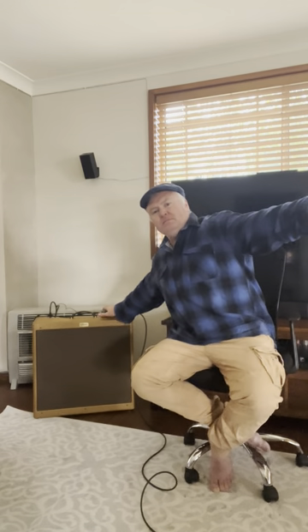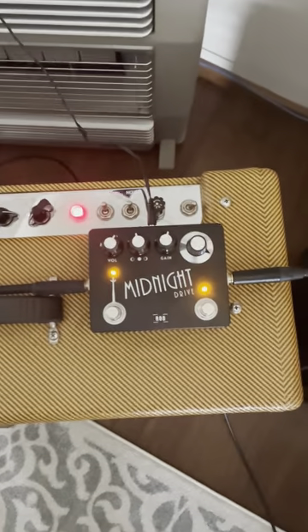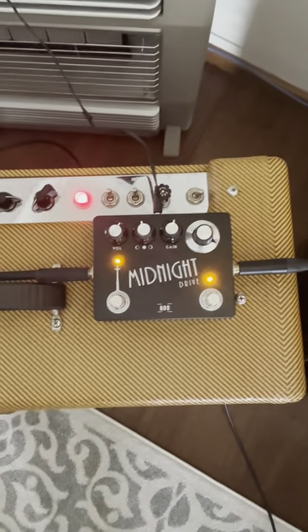Now we'll put the pedal on. Definitely makes a difference. A lot of mid-range there, which is really useful for some. Midnight Drive — really good pedal.